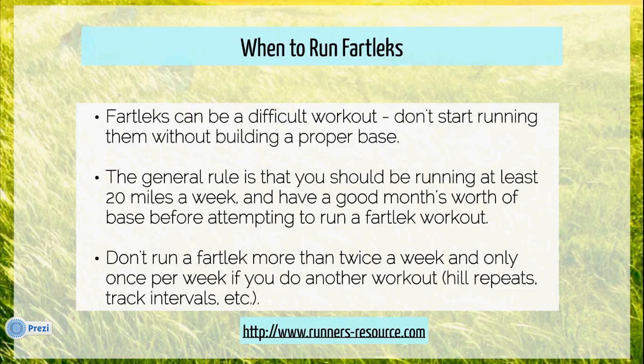So when do you run fartleks? Well, it's a difficult workout. Don't start running them without building a proper training base. You need to run at least 20 miles a week for about a month to get your muscles and your cardiovascular system to a point where you can handle these workouts without a problem.